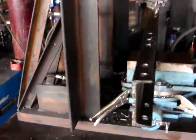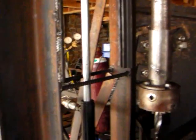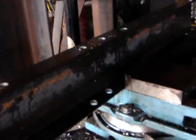Here's the open source drill press we made. Hydraulics pull the drill bit down into whatever we're working on.